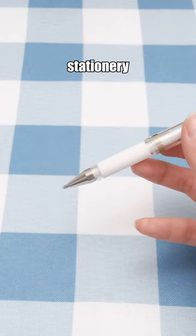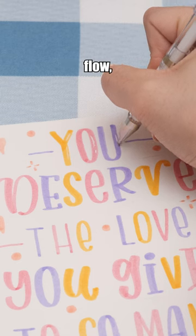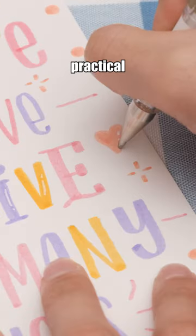Uniball white signal pen, the perfect stationary for highlighting, smooth ink flow, broad tip, and equipped with a rubber grip for practical comfort.